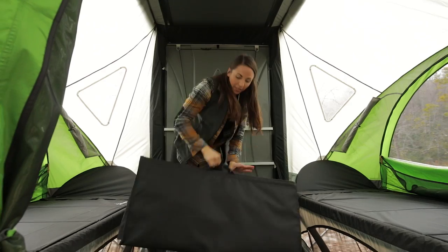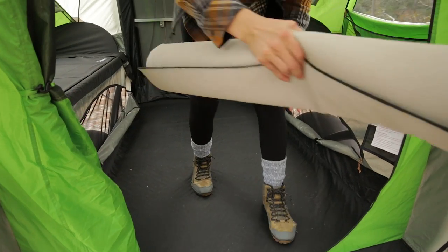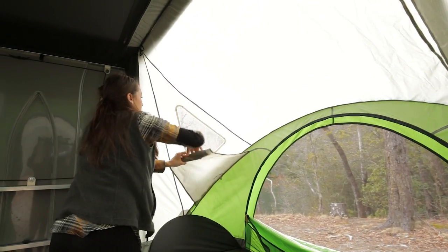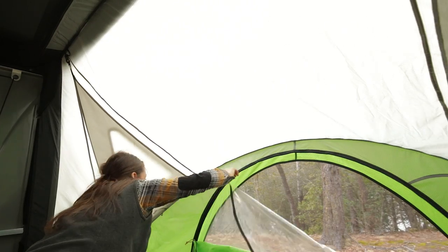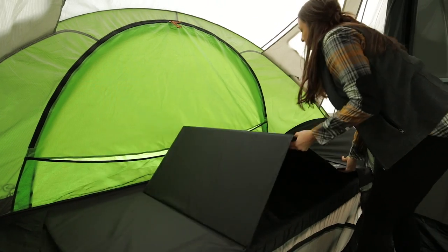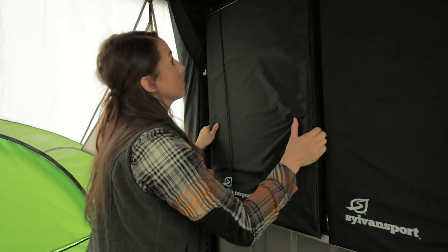If you have the Mr. Stow at all or the Twinkle Toes rug set, go ahead and hand those off to be stored away. From here, we'll unroll and close the stargazing windows and zip up the main windows and vent below the bed platform. Do the same on the other side. The bed panel packs fold up and are placed behind the bungee cord on the back wall.